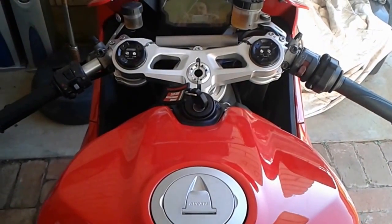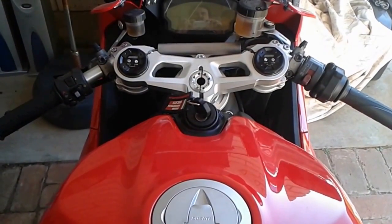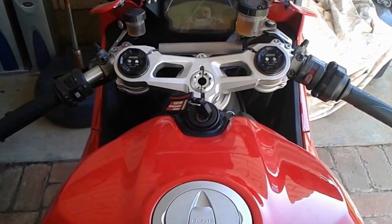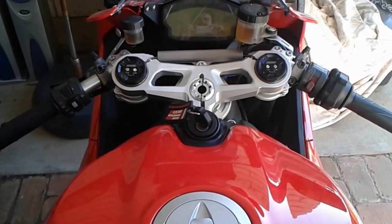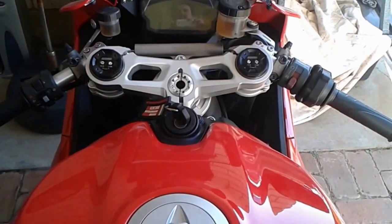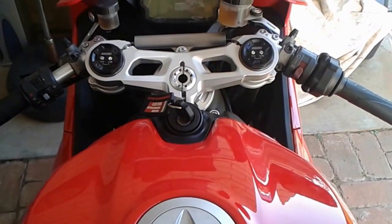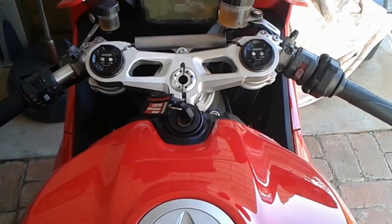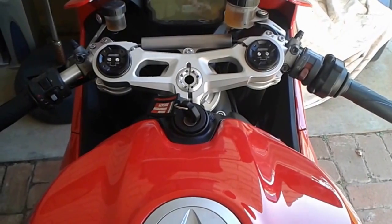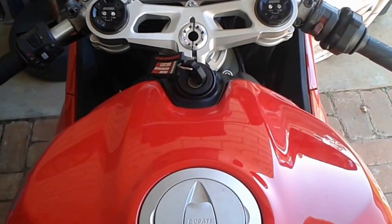This video is about the dash and all the electronics features on the 899 Panigale. I'll show you how to access them, how to use them, how to change them, and all sorts of nerdy stuff. So if electronics aren't your bag, this video probably isn't for you. And if I'm honest, 90-95% of the stuff isn't really for me either, but it's just nice to know it's there. Let's have a look.